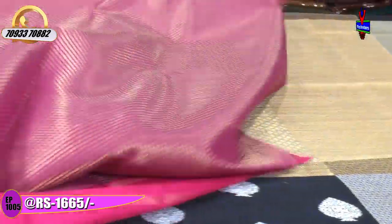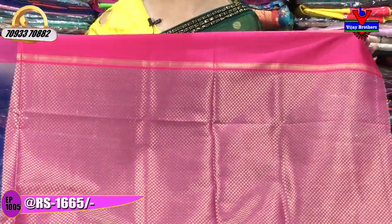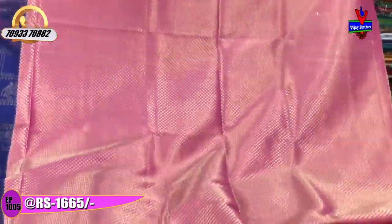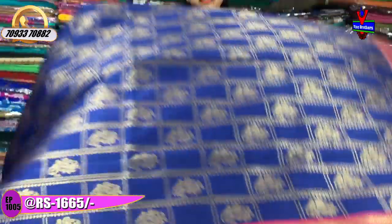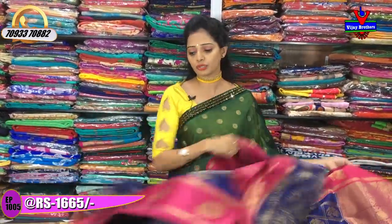This is a pink colour saree available in stores.